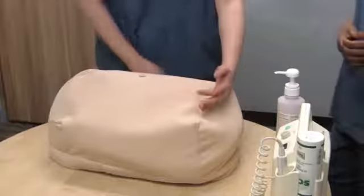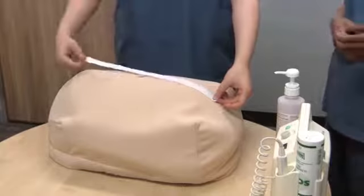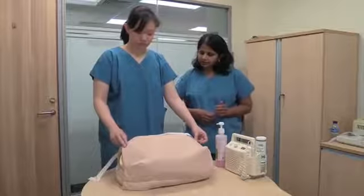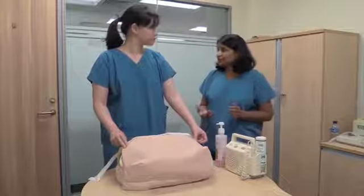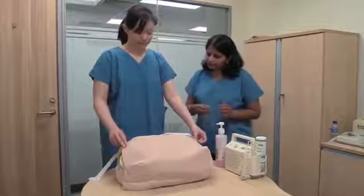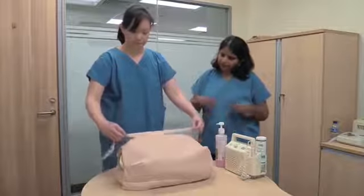Now use your tape measure. Keep the centimeter side away from you — this is just to avoid bias. Now feel the pubic symphysis. You may have to warn the mother at this point because it may be a bit uncomfortable when you press on the pubic symphysis. You can measure right up to the pubic symphysis and then flip your tape.